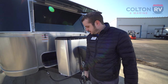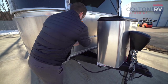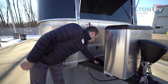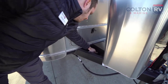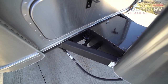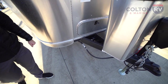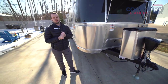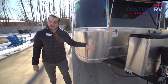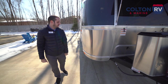Even though this model is already equipped with factory solar on the roof, for solar enthusiasts looking to get more power they have a Zamp solar plug-in at the front of the unit. You're going to find this on pretty much all Airstreams — it's for any type of portable solar panels you want to bring with you. It's already wired to the batteries, so it gives you a little bit of extra power beyond what's already on the roof.